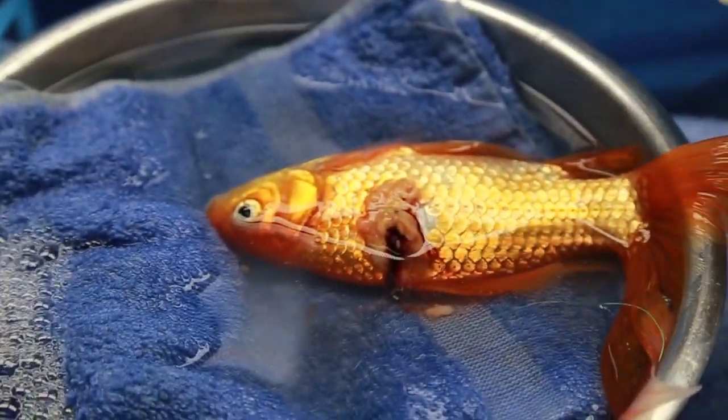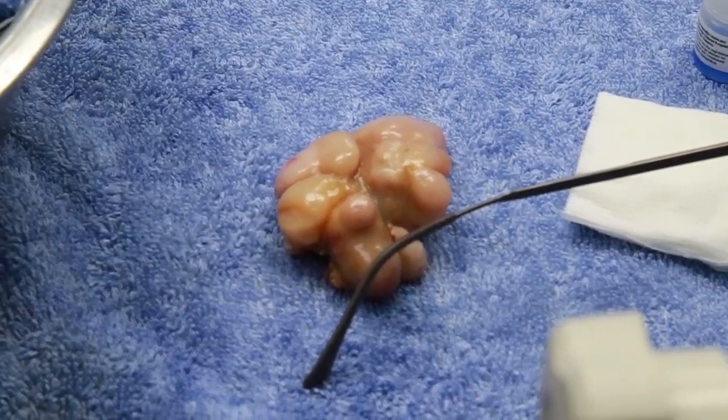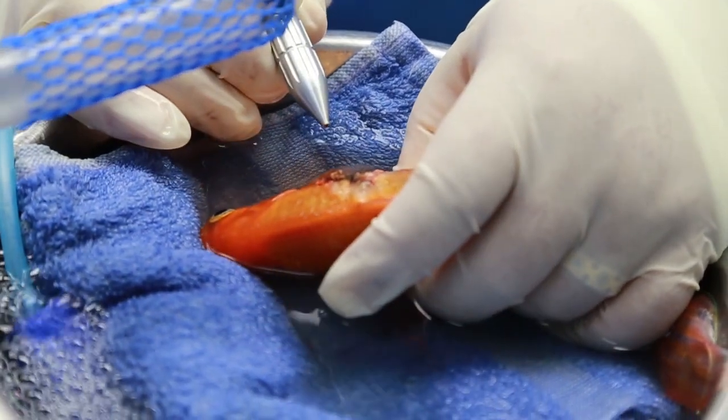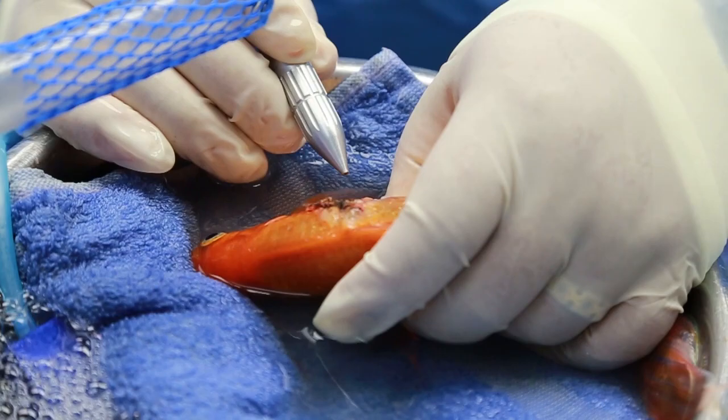Once this painful part is finished, Fishy Wishy will be placed in a warm water bath to let her waken a little. Then we'll use a CO2 laser to remove additional tumor and to coagulate the remaining blood vessels.